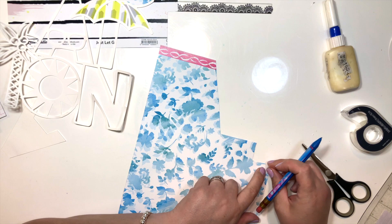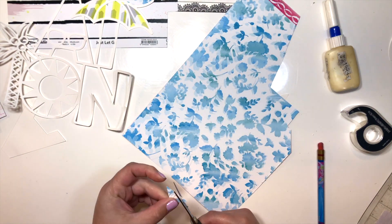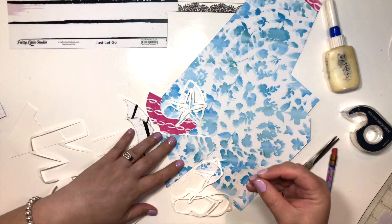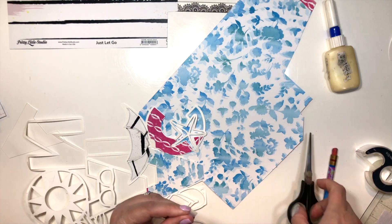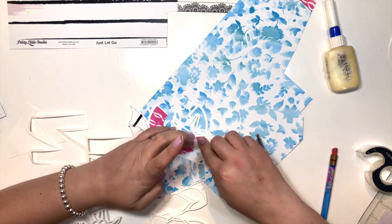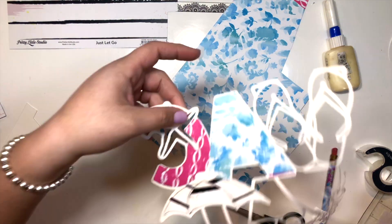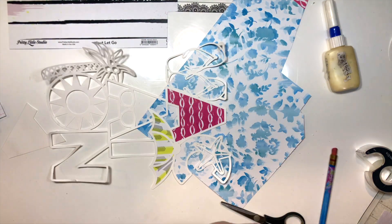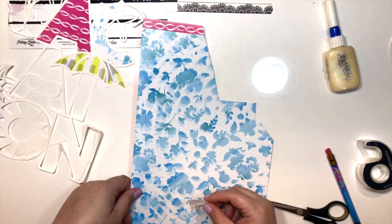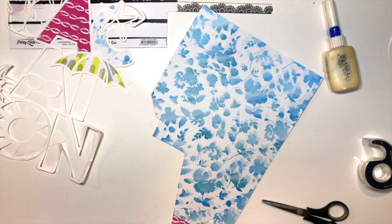I'm working with the Pretty Little Studio Savannah Dreams collection, designed by Kim Watson. It's available on the Scrapbook Your Joy website. The cut file I'm using is from the Cut Shop — it's a free one in their shop. You can find them on Etsy, and they have a really good selection of cut files to choose from.